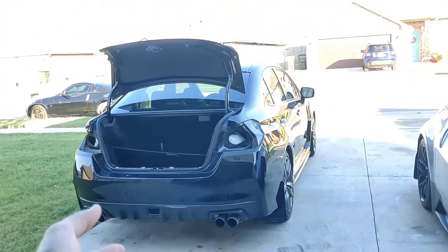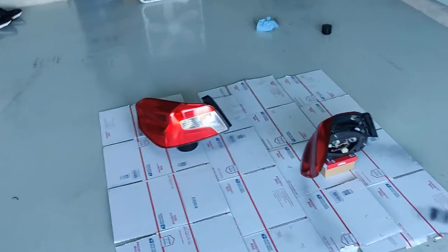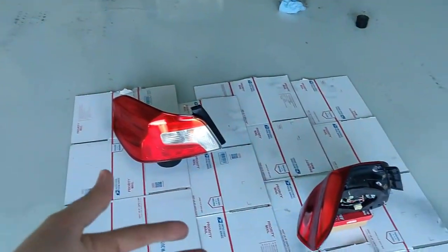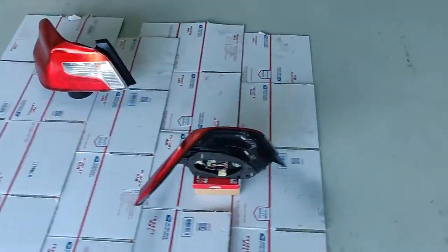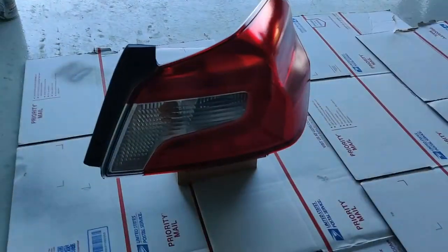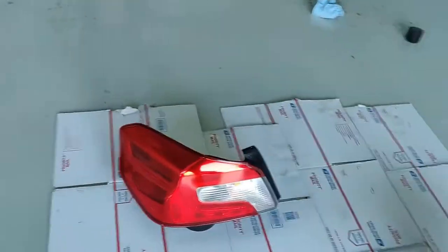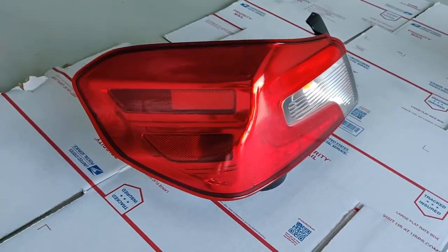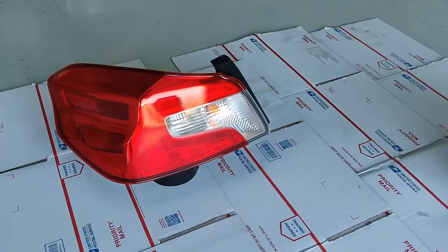Alright, so we got the taillights off and they're on their second coat right now. I'm doing 10 minutes in between each coat, kind of letting them dry. They have two coats on right now. It does seem like this lens tint is a lot lighter compared to some of the other ones out there, so I think it's just going to need a lot more coats. We'll see how it goes.